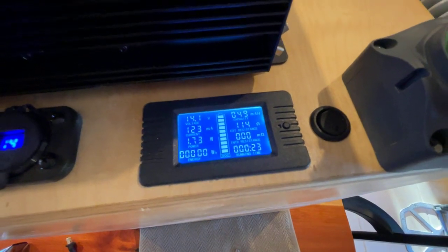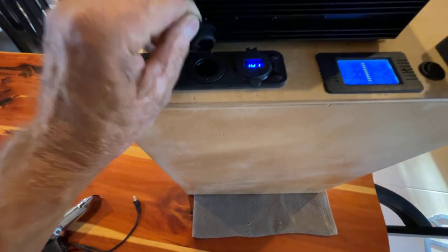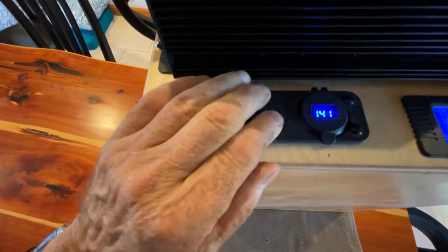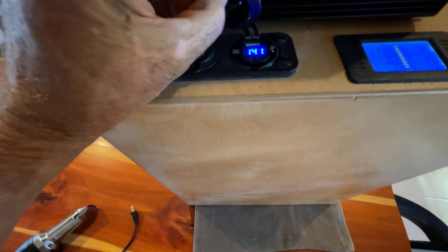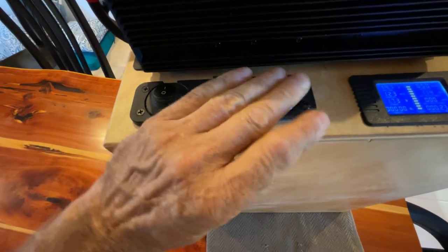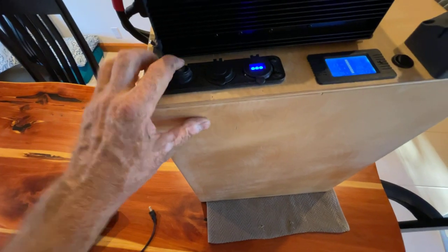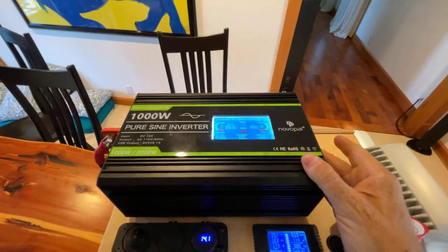We have a classic 12-volt cigarette lighter adapter and a couple of USB ports for charging devices, and that can be turned off and on. It has a 1000-watt pure sine wave inverter you can turn on.